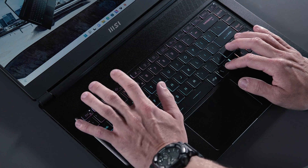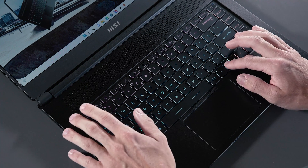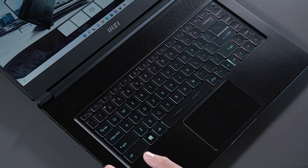The second tip is about rapidly accessing the printed functions. In the past, if you wanted to access printed functions like volume or brightness adjustment, you needed to press the function key and a certain F key at the same time. However, on the new Stealth, you can access those printed functions without pressing the function key. Of course, you can always roll back by pressing the function key and Escape.